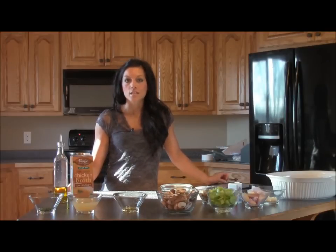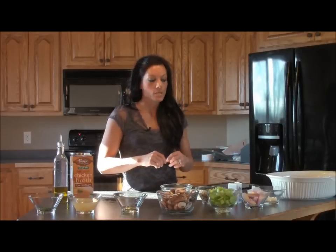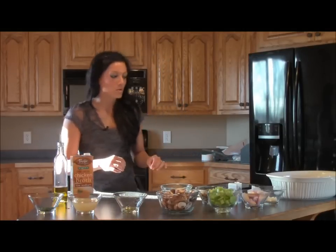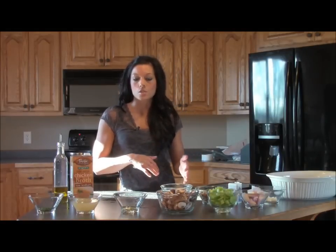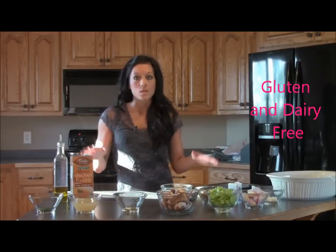This is going to be a grain-free dressing. I have all the ingredients already cut up — it took me probably around 10 minutes just for preparation. I have a gluten allergy and a dairy allergy, so this is for people with those allergies or for anyone who just wants to stay away from grains altogether.